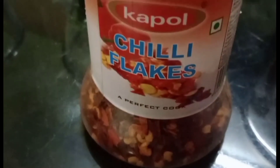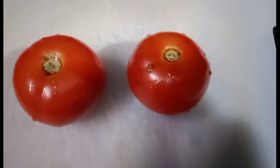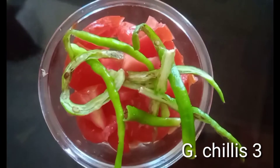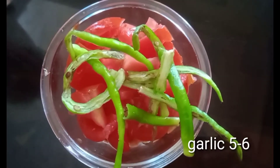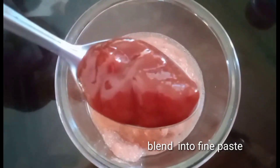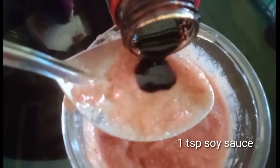I will try to make the pizza sauce. I will cut the tomato in a bowl and mix it in a bowl. 3 green chilies, 5-6 garlic, 1 teaspoon of garlic, 1 teaspoon of tomato sauce, 3 teaspoons of garlic.